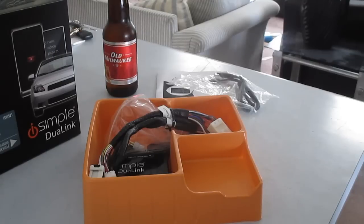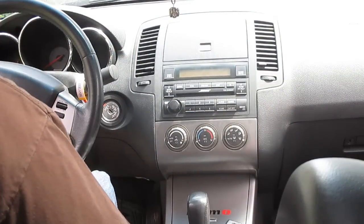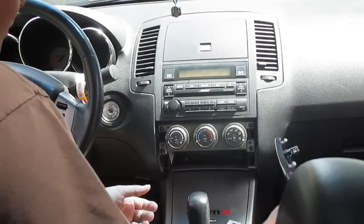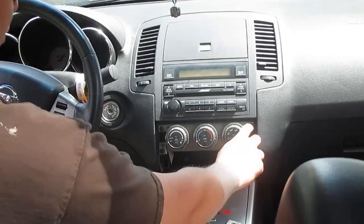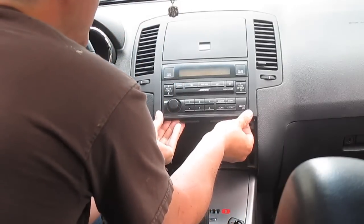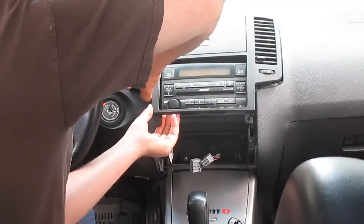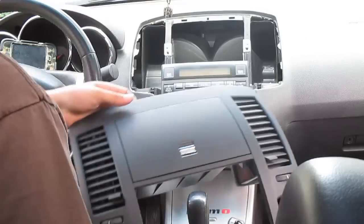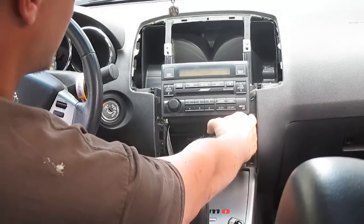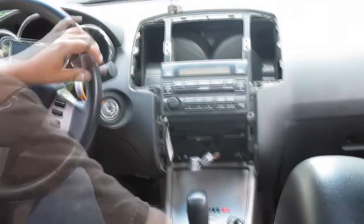So we're gonna start by removing the stock unit. You want to get up nice and behind this panel, give it a tug forward and that'll pop off. Two star screwdrivers to take that out, and then the rest of the radio should come out. If you reach behind the outer bezel, it should just pop straight forward - and away we go.